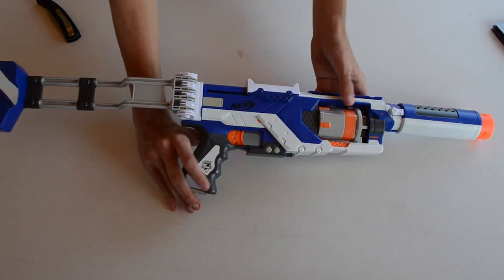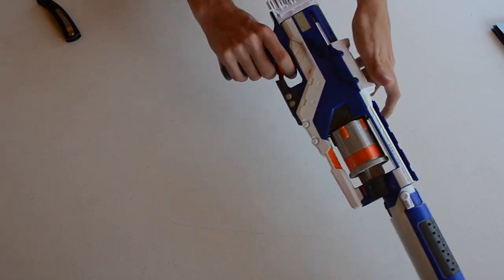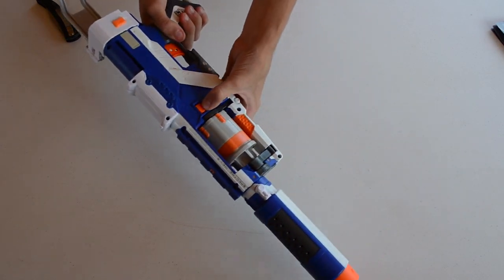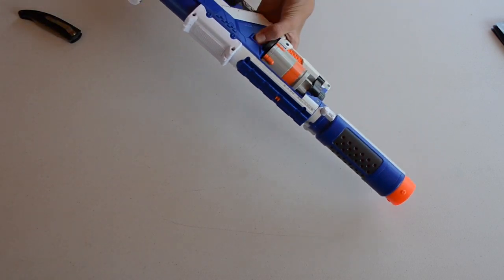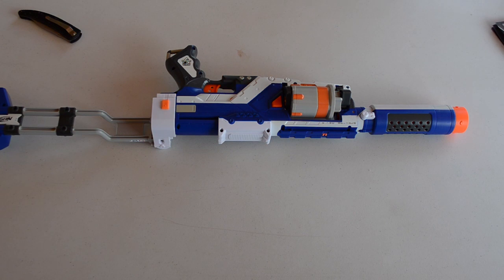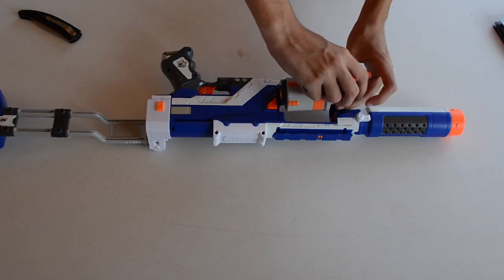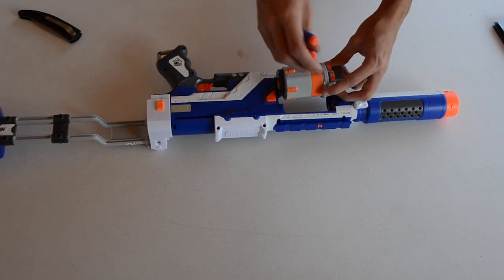The priming handle is at the top, kind of like a Maverick or Strong Arm. The barrel does flip out with the button on the side, and you have a five-dart cylinder. We'll go ahead and take five Elite darts and load them up for a quick firing test. As far as the blaster itself goes, it's got a lot of white on it — way more than any of the other Elite blasters have had so far.